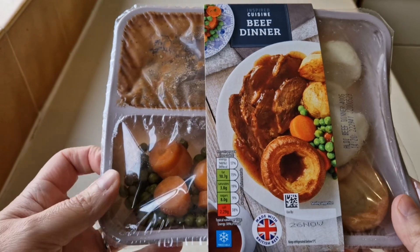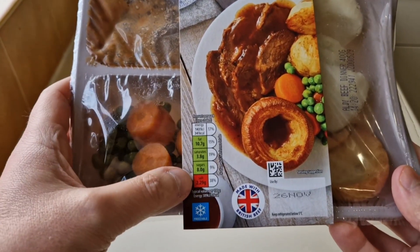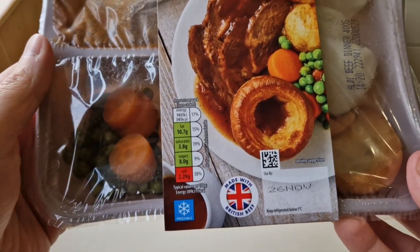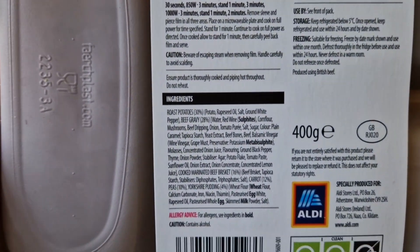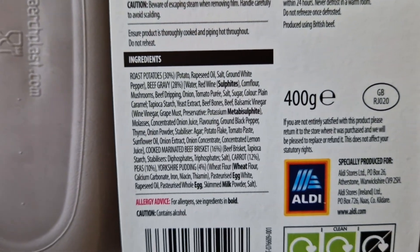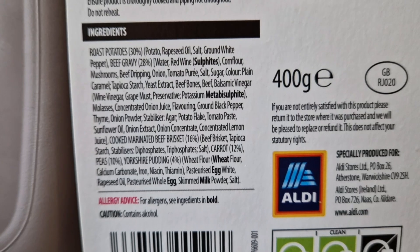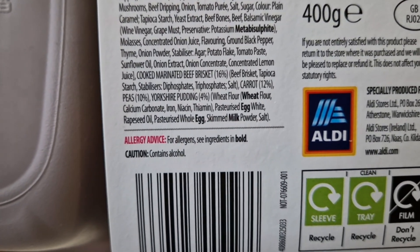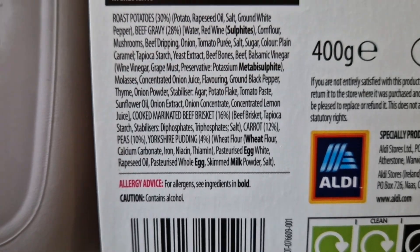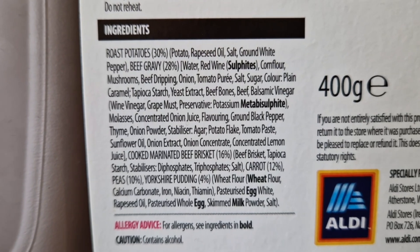This was two pounds 49 pence and it's fresh, not frozen. Look at the salt content - high salt at 38. Well, salt is flavour. Let's have a look - 400 grams, and there's a little GB sticker. The allergens are sulfites and metabisulfite, wheat and egg. Caution: contains alcohol.